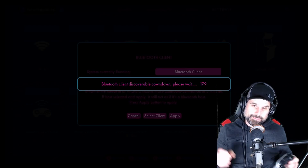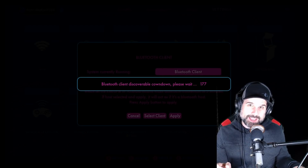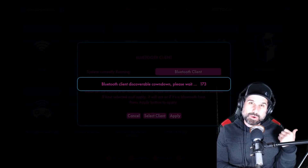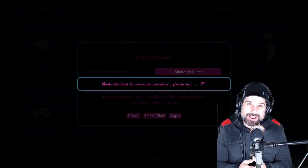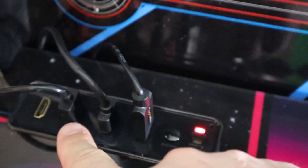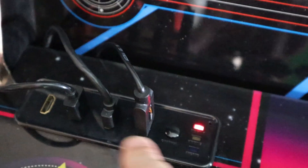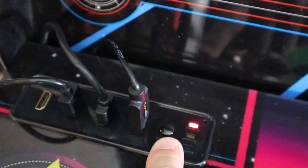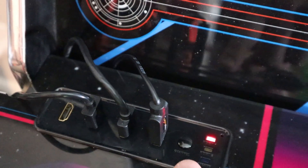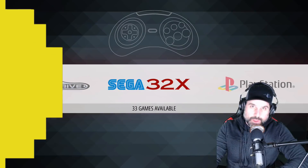Now you're going to see it's going to be discoverable by my Pi for the next 190 seconds or so. I'm going to go over and switch on my Pi and see if I can discover this as a Bluetooth controller. You're going to go over to the front panel here and plug in your Pi. I plugged mine into the right HDMI port - the button here selects the HDMI input. Remember, the red light is for the right port and the green light is for the left port.